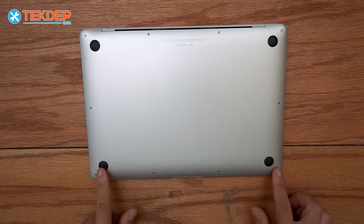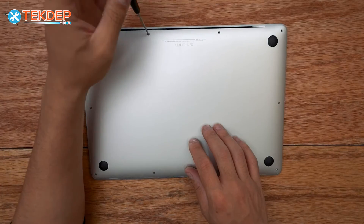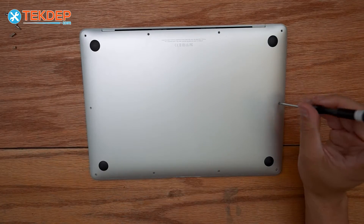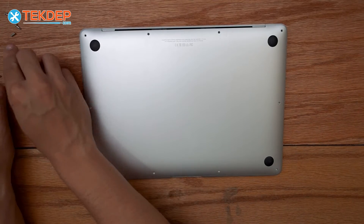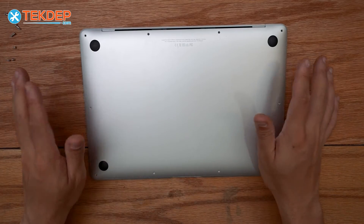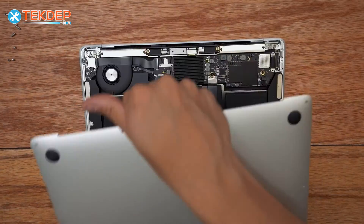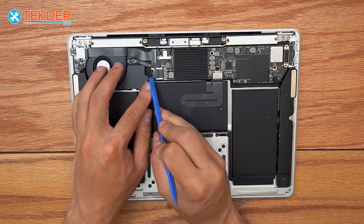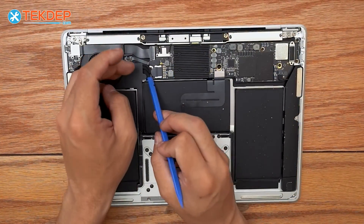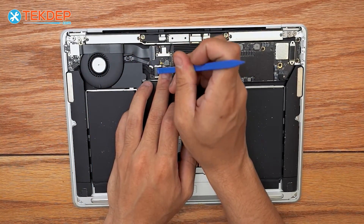To begin, we're going to flip the unit over and remove all of the pentalobe screws along the perimeter. Since this unit is a MacBook Air, there are no funny clips, so we can simply remove the bottom panel. The very first thing we're going to do once inside is disconnect the battery connector, so the unit is safe to work on and won't accidentally power up or short anything.